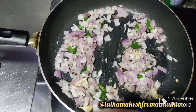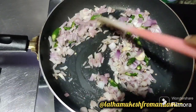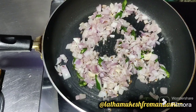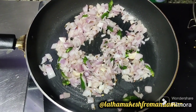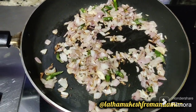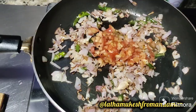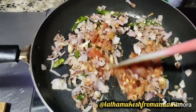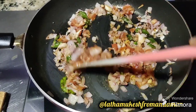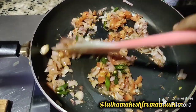Put the onion in the pan. The onion is pretty good. We cut it into the sides of the onion, so we will cook the onion.